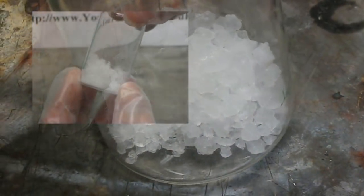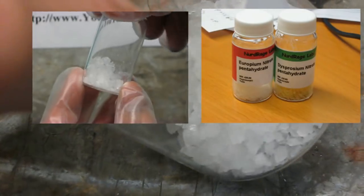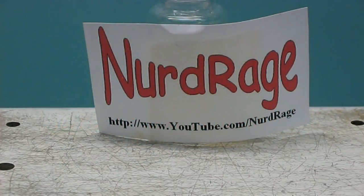We've already made a lot of the precursors in previous videos. I've listed them all with links in the video description. First, I need to crush your expectations. This is more expensive than just buying it, and this version is not as good as the commercial stuff. As always, our primary objective here is to explore the science. So let's get started.